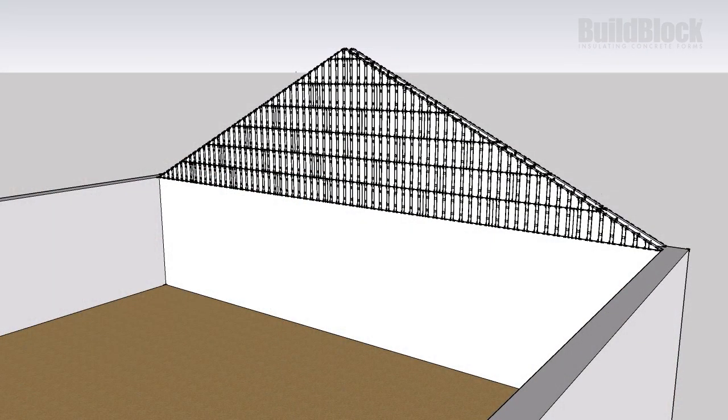For a cathedral roof, the gable is constructed to align with the interior wall, but other styles will have different design requirements.